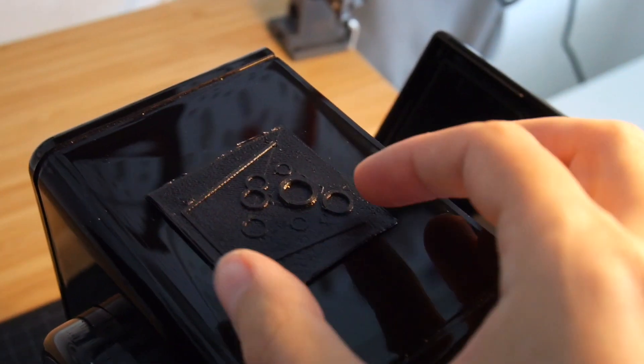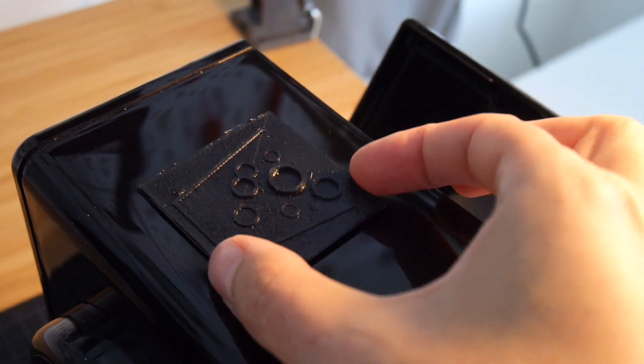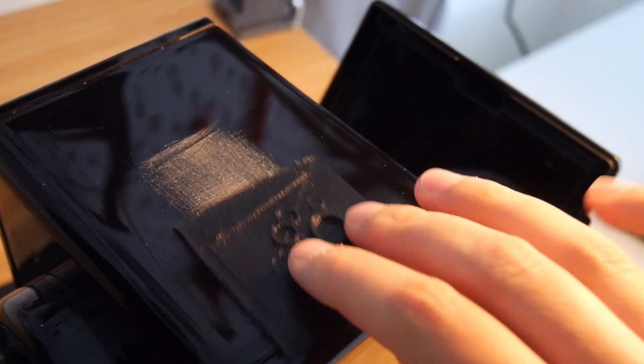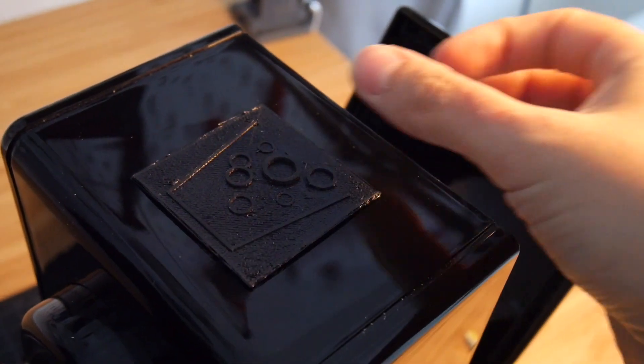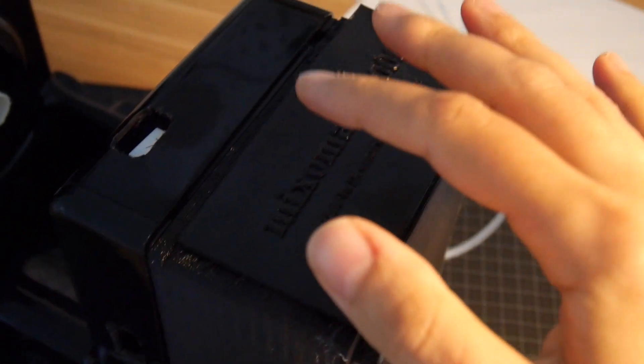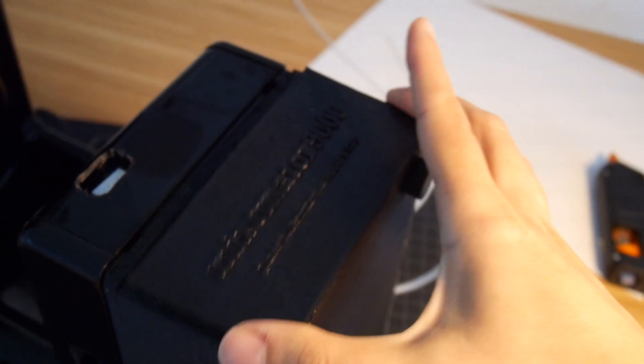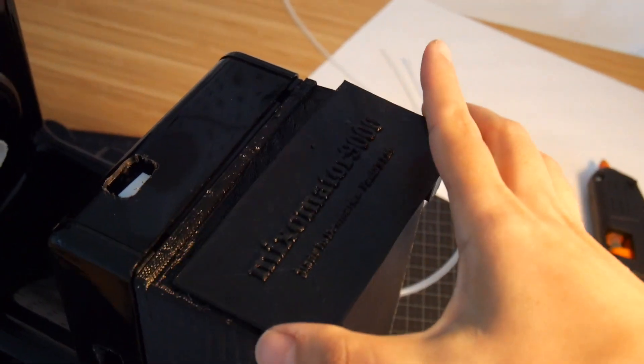I 3D printed the logo for the drink mixer and I sanded the area where I will glue this logo so it sticks better. I've also printed some branding for the bottom part and I'll glue that here.